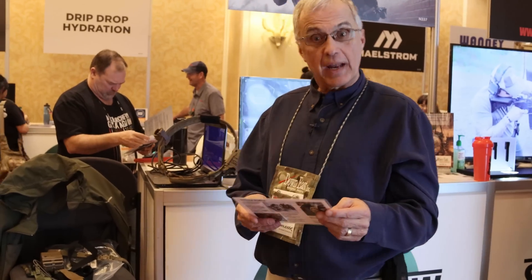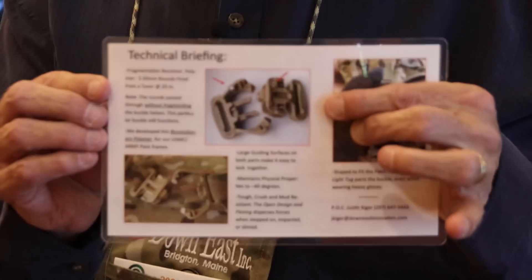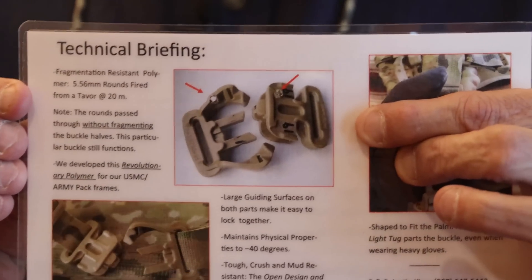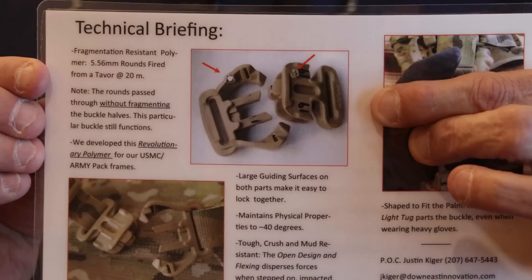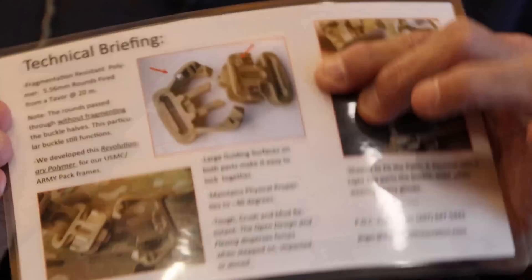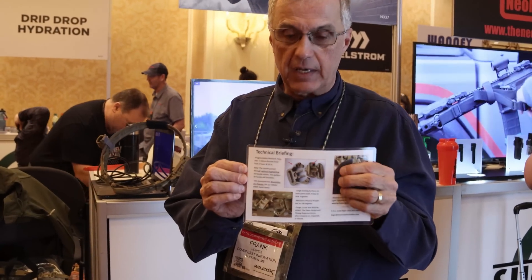3DSR. To expand on what I was talking about earlier regarding fragmentation and the special polymer we developed — I wanted to show you, if you can zoom in here, that's a 5-5-6 round actually shot through one of the arms of the buckle. As you can see, it didn't fragment. In fact, this buckle still operates. This is a very important safety concern because of the danger of fragmenting plastic to an operator in a dangerous situation.